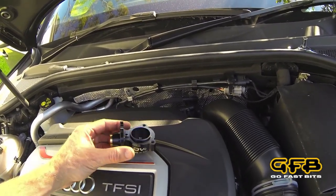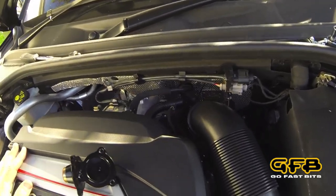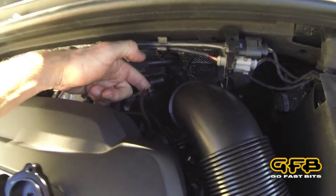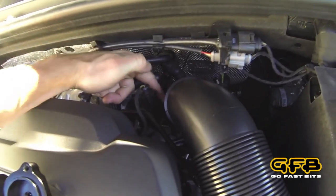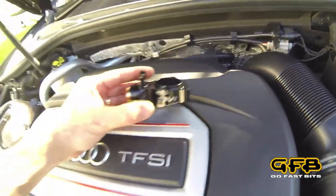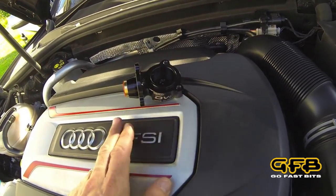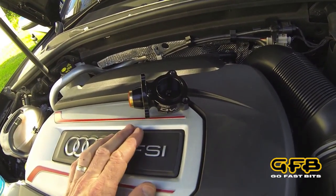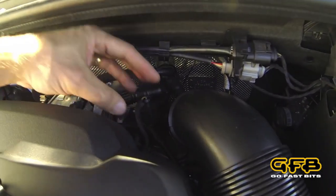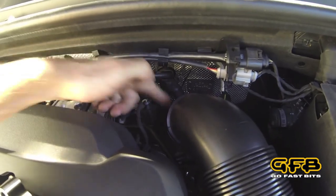Now the difference with this one is, unlike the A3 and the Mark 7 GTI, the clearance between the diverter valve and the pipe here is a lot smaller than it is on the models with the KO3 turbo. So what we've done with the DV Plus on this particular model is we've put the solenoid at right angles to the valve body itself, which keeps the solenoid upright and gives us the clearance we need to the intake pipe down here.